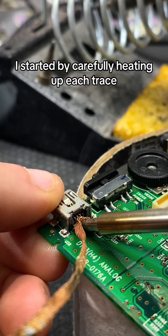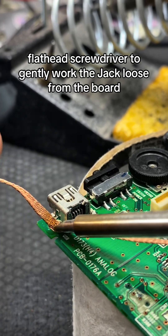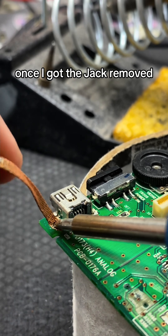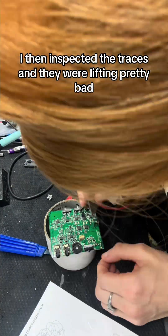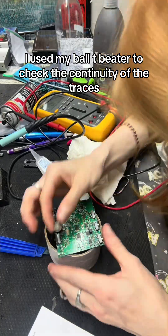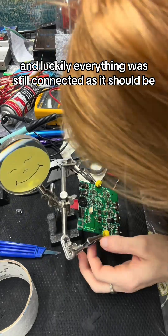I started by carefully heating up each trace and using a small flathead screwdriver to gently work the jack loose from the board. Once I got the jack removed I then inspected the traces and they were lifting pretty bad. I used my multimeter to check the continuity of the traces and luckily everything was still connected as it should be.